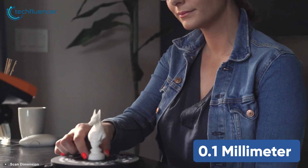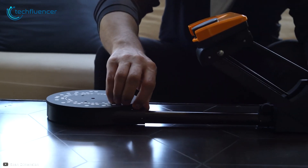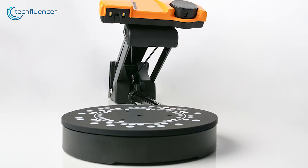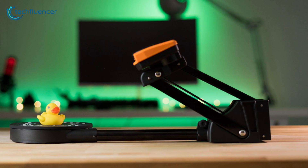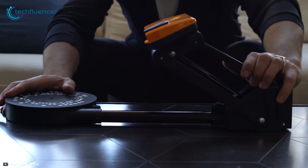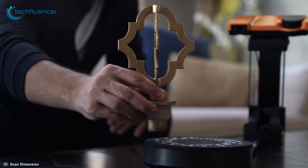With a 0.1mm accuracy, you can obtain very fine detailed scans of the object. Additionally, it comes with its own software that takes a lot of the hassle out of digitizing your model. It can do manual meshing and output print-ready files, including OBJ and STL. If you're looking for a relatively affordable and portable 3D scanner with good software, the Sol 3D by ScanDimension is an excellent choice for both hobbyists and more experienced users.